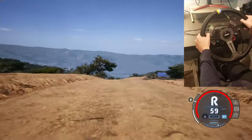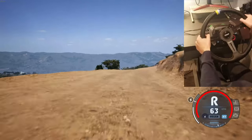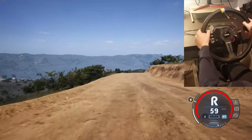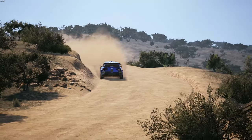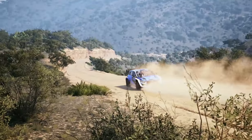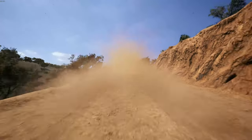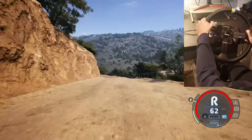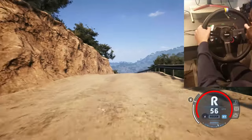Into 5 right, open to the crest, into 6 right, open to 5 left, short. Into 6 right to the crest, 30. Right to the crest, 50, slowing. 5 right to the crest, into 5 right to the crest. Into slide right, 30.